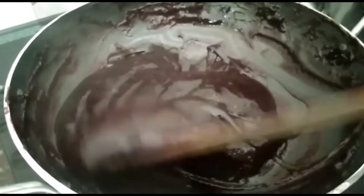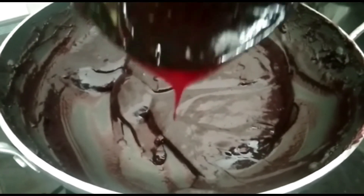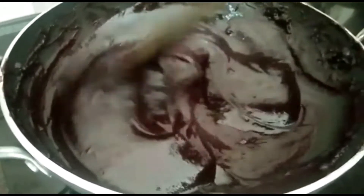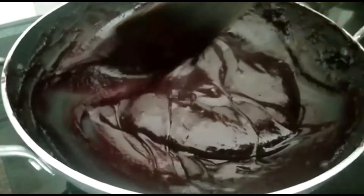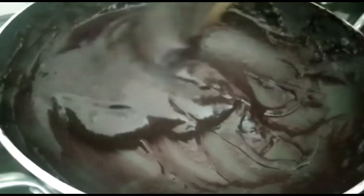Using a spoon, pour the mixture into a bowl and shape it into cubes. Check with a spoon — the jelly-like consistency should be correct.